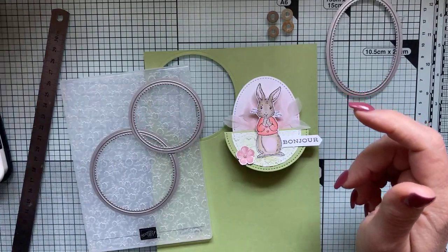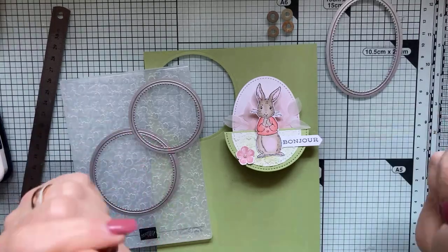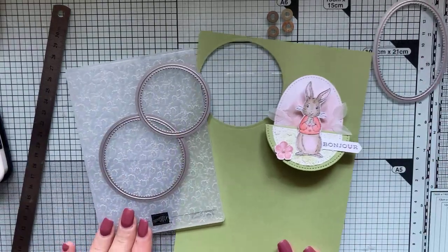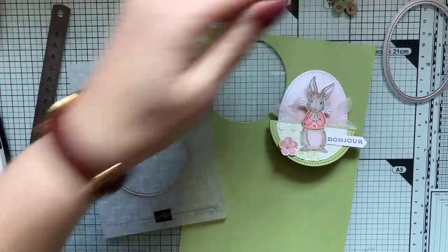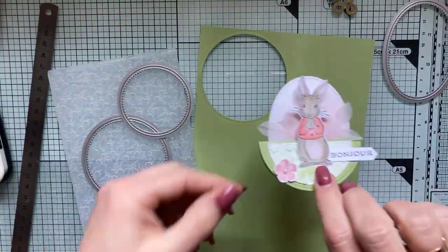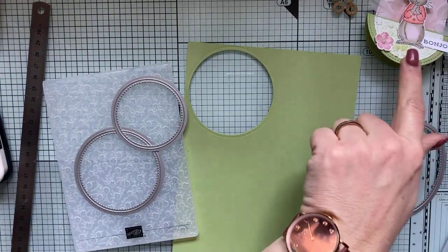Je vous vois tous arriver. Je ne vois pas beaucoup de commentaires écrits, mais je pense que c'est parce que vous avez tout compris. Donc si vous voulez réaliser en même temps que moi, c'est parti ! On va se munir de notre papier uni. Je vais refaire avec mon petit lapin.